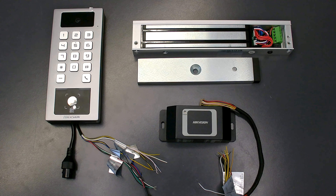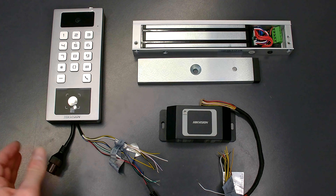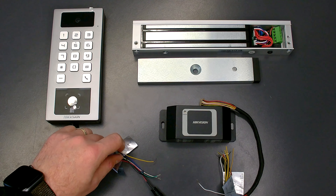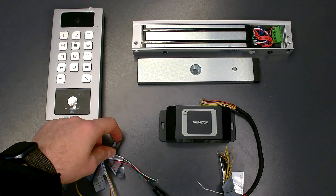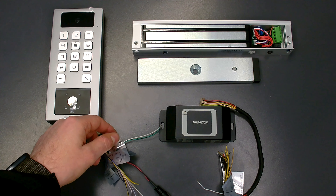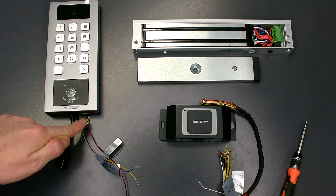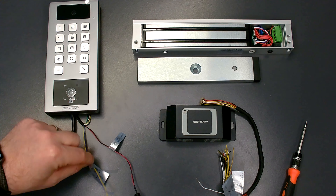So let's see what we're working with. What we've got here is our access terminal. This device requires 12-volt power and a network connection in order to dial into the device to commission it. This device does have the facility to connect directly to the lock itself using certain wires, but we're not going to use those. We're going to use the RS485 communication wire which we need to wire back to our secure module. The only wires we're concerned with on this device are power, network, and the RS485.